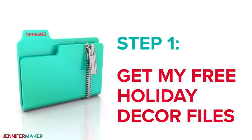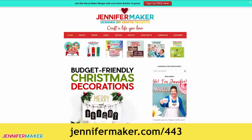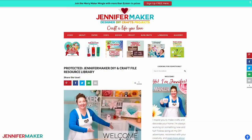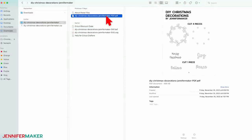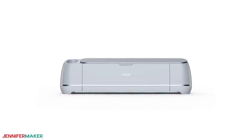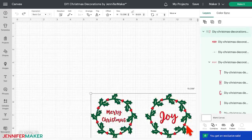Step one: get my free holiday decor files. Some of the projects require my free design files to make them like I did. To download them, go to JenniferMaker.com/443 and look for Libraries in the red bar at the top. Then either click 'Get a Password' if you don't yet have one, or click 'Enter the Library.' You can find the designs on the page by searching for design number 443 and then click it to download the zip file. You can cut these by hand, but it's faster to use a cutting machine like a Cricut. I'll demonstrate how I made these on a Cricut Maker 3 today. To begin, add the SVG collection to your canvas in Cricut Design Space, and we'll come back to the screen when we need to make a design.